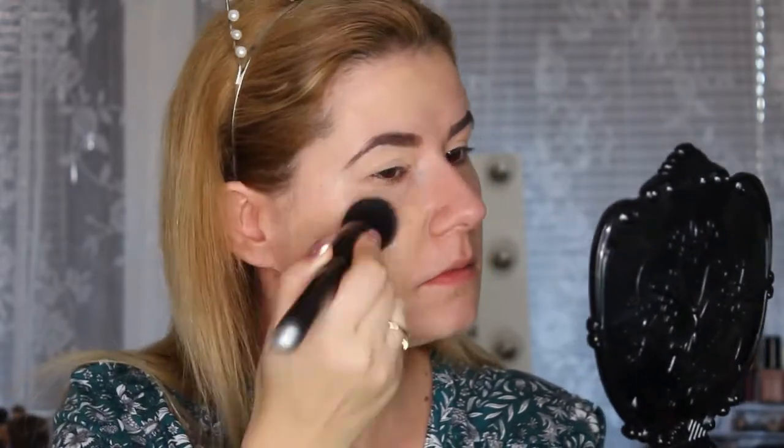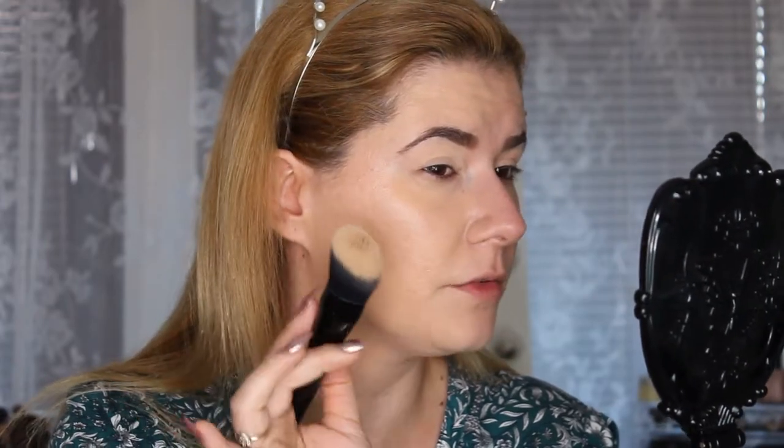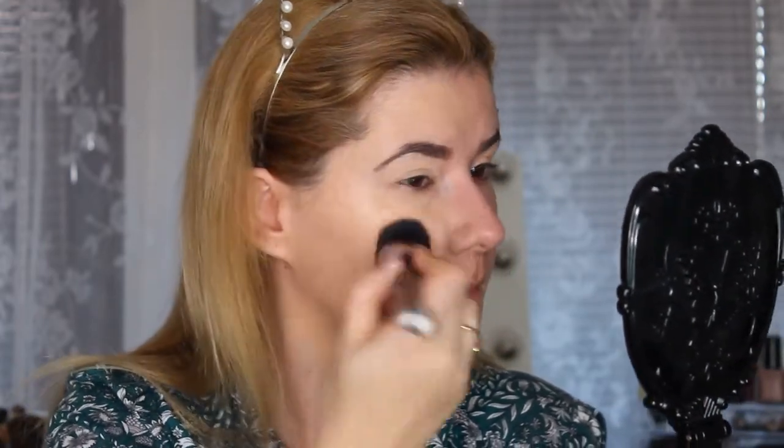I'm using two pumps of the foundation and trying this side with the brush first. I love this brush — it doesn't look matte, it looks very nice and applies wonderfully. It gives me very nice coverage and one layer already looks beautiful. Now let's try the beauty blender on the other side.